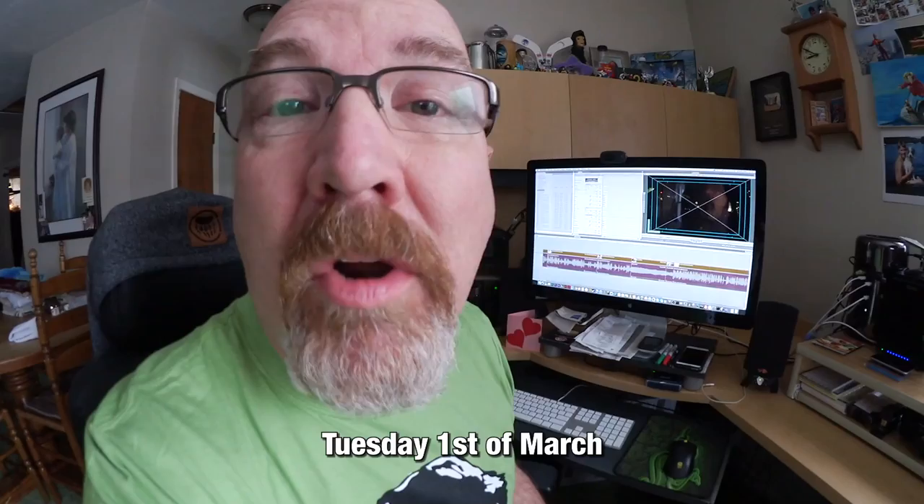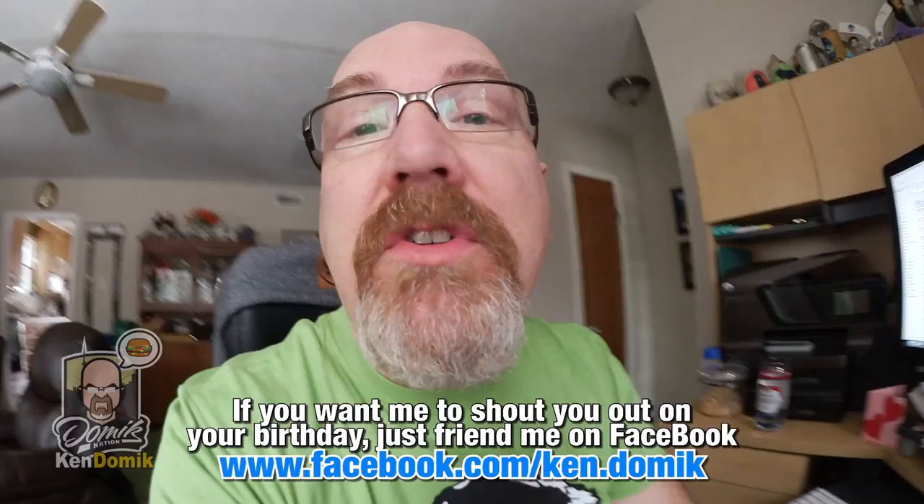Welcome to March 1st! To finish off yesterday's vlog - after I came home from Smoke's Poutinerie I sat down and watched a couple more episodes of Dexter. I think I only have two or three episodes left and then I'll be done. Now it's time for happy birthday shoutouts for Tuesday, March 1st.